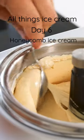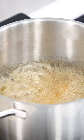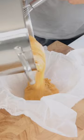All things ice cream, day six: a honeycomb and yogurt orange ice cream. First, a honeycomb — pour 100 grams of honey into a pan together with 200 grams of sugar. Heat this up till it's a golden caramel, then quickly stir in 8 grams of baking soda and pour it into a bowl that's covered with parchment paper.